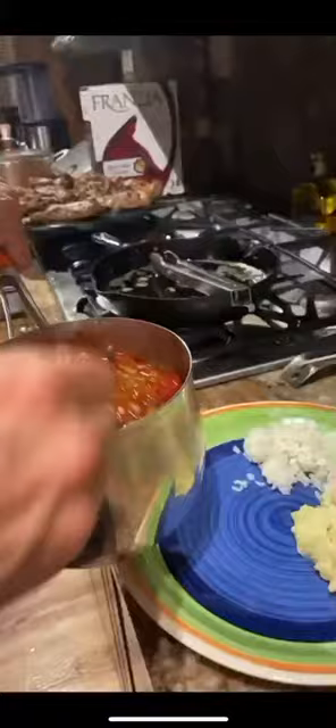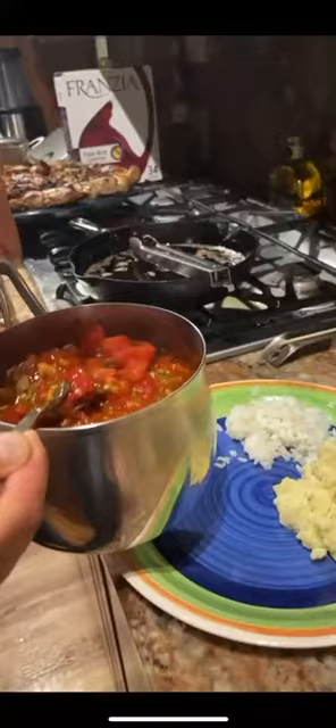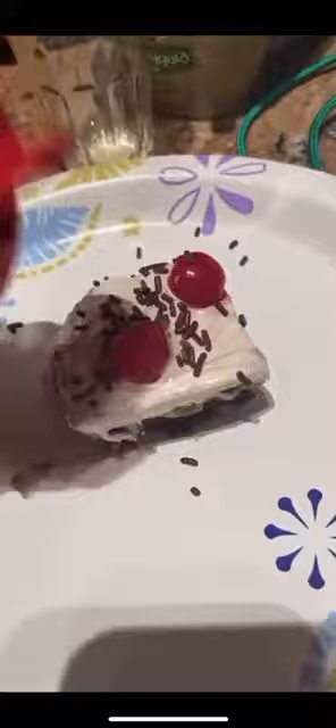Rice. Potatoes and parsnips. Stewed tomatoes and all the other good stuff. Irish butter, melted. Lamb chops. Dessert.